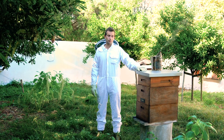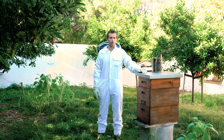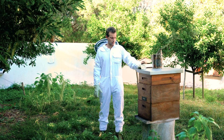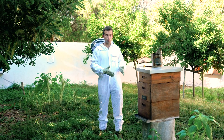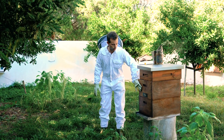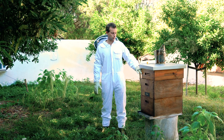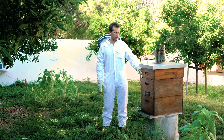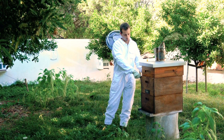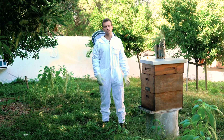This last one is the Langstroth hive — a very popular hive that most beekeepers actually use. It's been used for over 150 years. You've got different compartments: your brood chamber — this is a double brood chamber, so two big brood chambers — and the top part is the super, which is where you extract the honey. When you want to remove the honey, you use your hive tool to loosen the super from the brood chamber, and you can take the whole super with the frames and extract the honey.